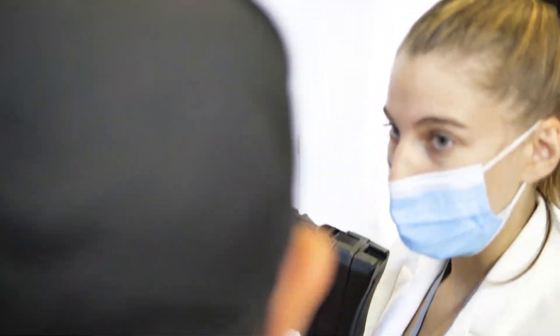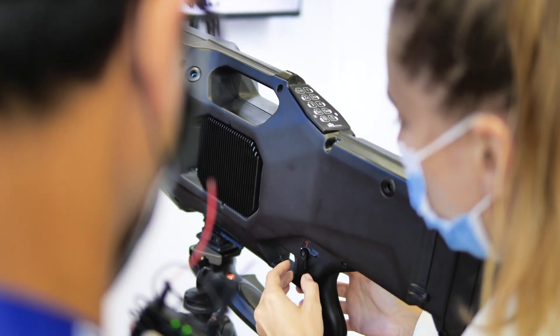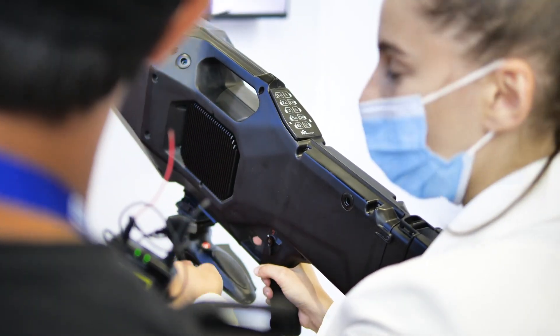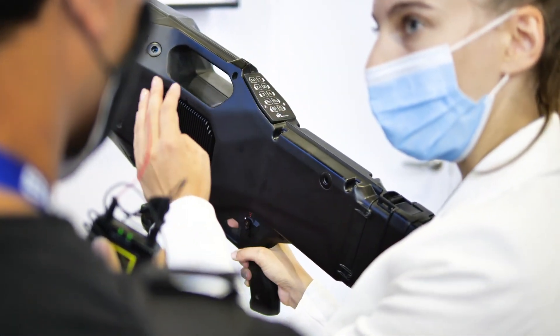We can cut the GPS. You activate the product, you just put it like that. When you see the drone, you will trigger. And after that, the drone will stop in the air.